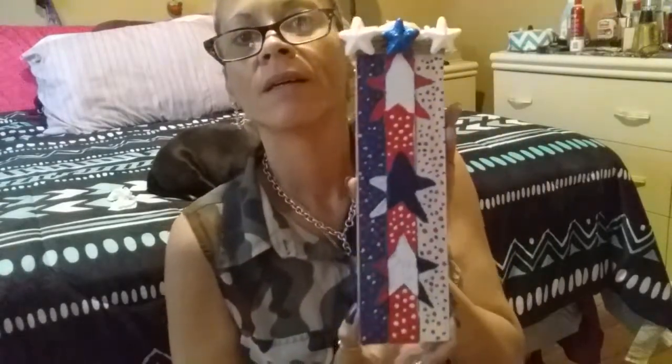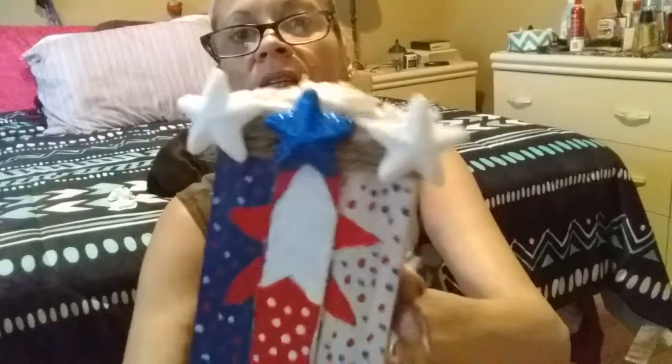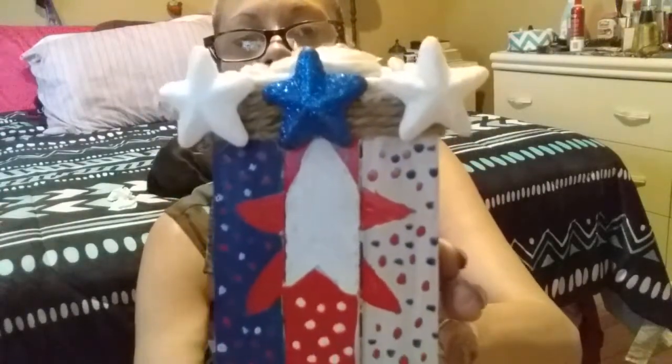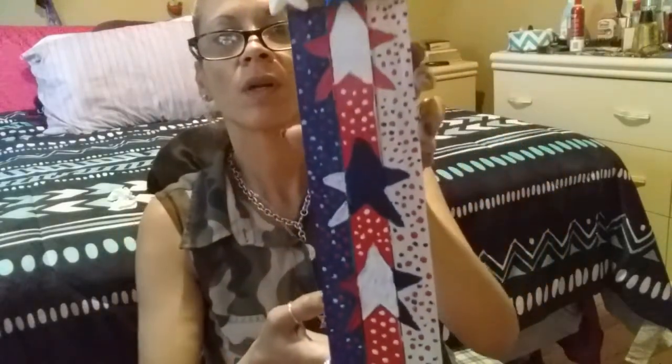Well guys, I'm finally back. I finished. This is what my three-star board that I started doing looks like — it's finished! Let me put it closer so you guys can see. This is the scatter from the Dollar Tree — I put it on top, and I have some rope. I just decided to cover the top, and those are my stars. So that's what it looks like. I hope you like it.